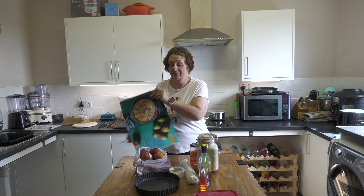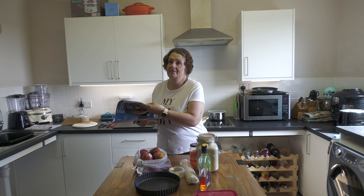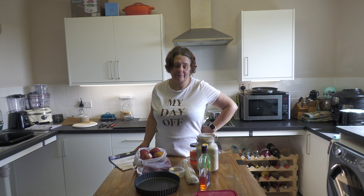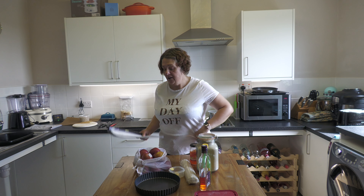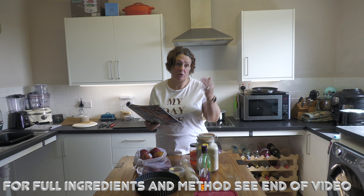We like to try recipes so you don't have to — we try them from magazines etc. If they go wrong we'll tell you. And what's not to love about an apple tart? The recipe in the magazine gives you all the ingredients, which we will put in the description below.